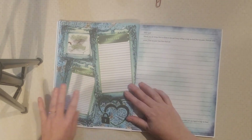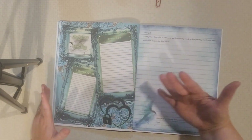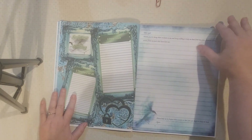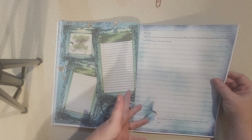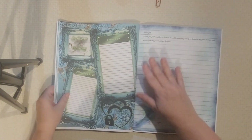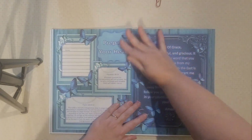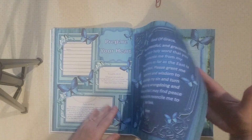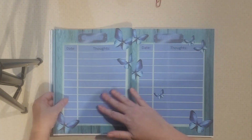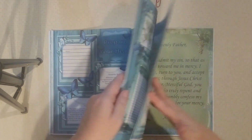We've got one last little section: scripture writing — specific scriptures about sin and repentance that may help you on your journey. And here's a place to do some healing prayers. Instead of just confessing, maybe you can write down some healing prayers with a prompt. And that is the section. Then we start over with another section: Prepare Your Heart, Confession, Repentance, Progress, Scripture Writing, Healing Prayer.